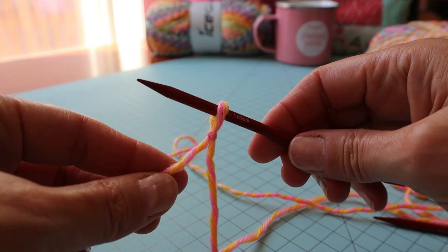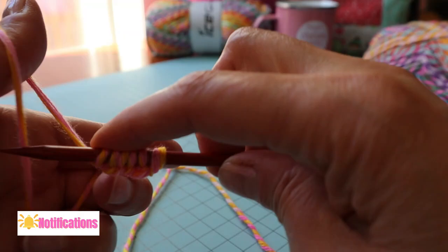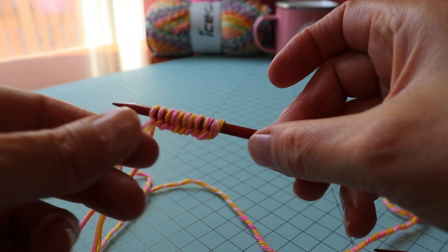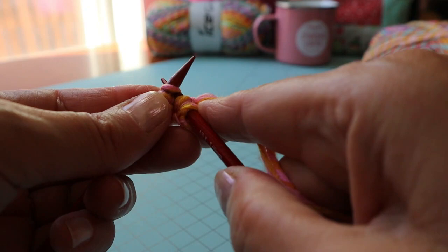I'm going to do a slip knot to begin, then use one of my double point needles and cast on ten stitches using the long tail cast on — so two, four, six, eight, ten. Now I'm going to turn my work and knit back and forth, holding both strands — the tail and the working yarn — just for the first couple of stitches.